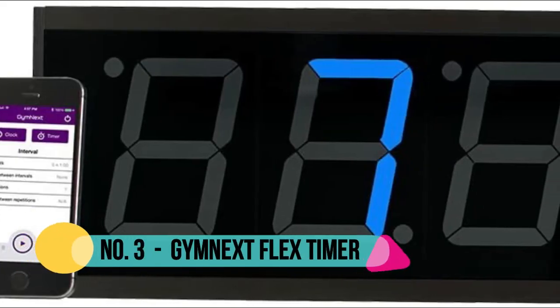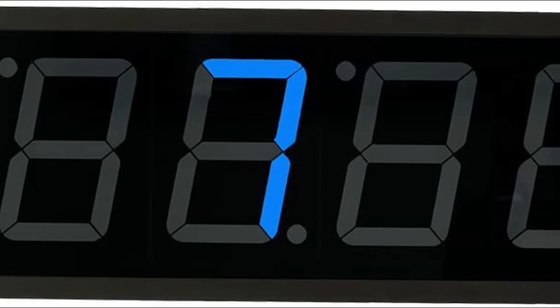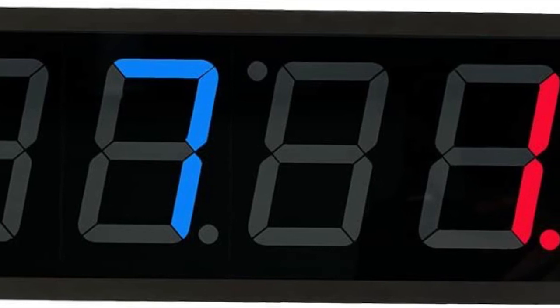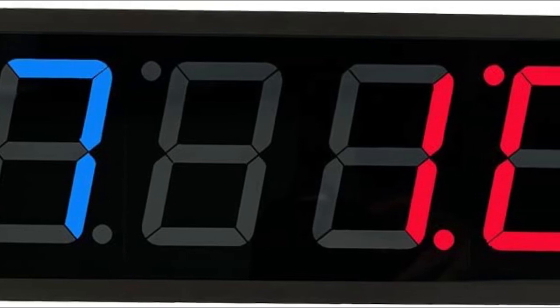Number 3: GymNext Flex Timer. Winner of Men's Health Magazine Home Gym Awards — Best Interval Timer. Great for CrossFit, HIIT, MMA, Boxing, Fitness Boot Camps, and other interval training. Use with your Bluetooth or external speakers to fade your music at the end of each round.